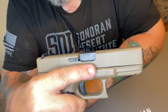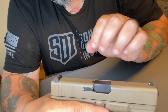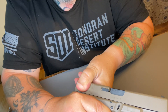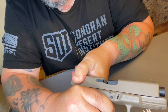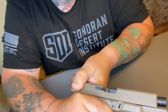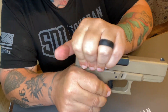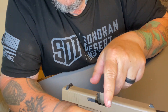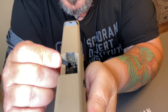Once the pressure drops back down to normal, the brass will shrink down and begin to come back. That's the round unlocking. The barrel tilts, and the round is extracted. As it's being pulled back, it's held by the extractor pin on the side of the slide.